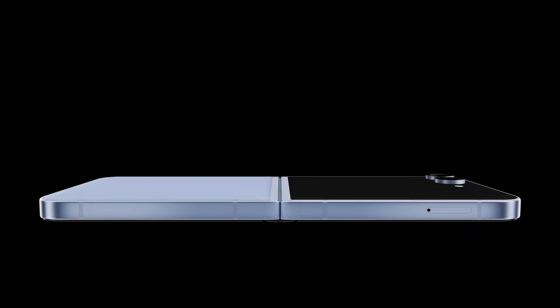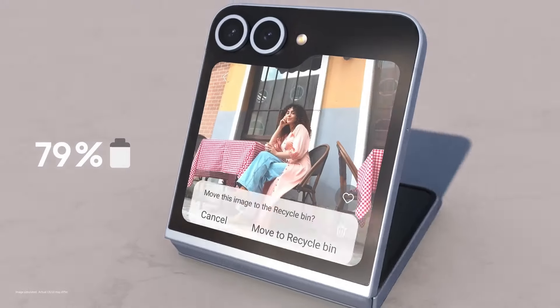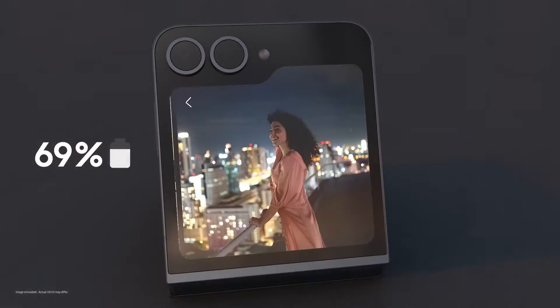This thing can handle anything you throw at it, but the real star of the show might just be the battery life. Samsung made some big improvements here and you can now expect about 48 hours of use on a single charge with moderate usage — that's a game changer for a foldable. Charging takes about 90 minutes with a 25-watt charger, and you've got wireless charging support too.